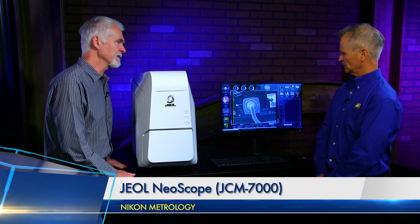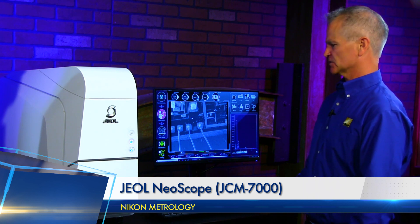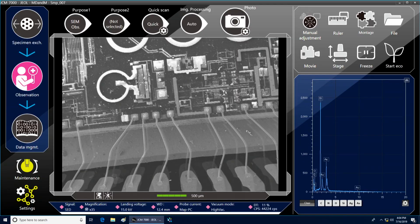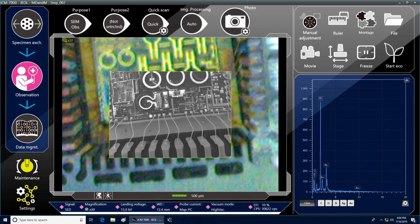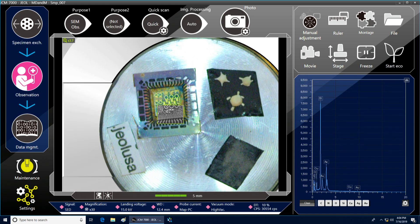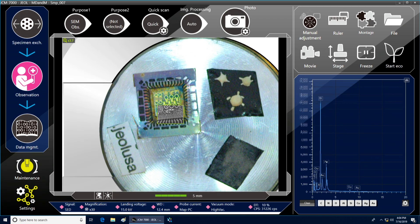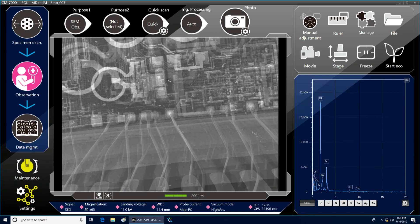One thing we didn't go over was the stage navigation system. When I put my sample into the fixture and close the door, there's an optical camera in there that captures the part as it passes under — kind of like your license plate in a toll booth — in the sample holder. As I scroll down in magnification, that part in there is displayed with a live view. That's called our zero mag. As I scroll in on my sample, it seamlessly transforms from the live optical image to the SEM image.